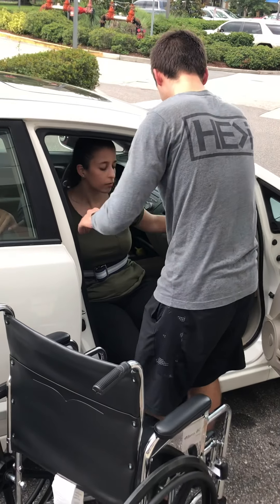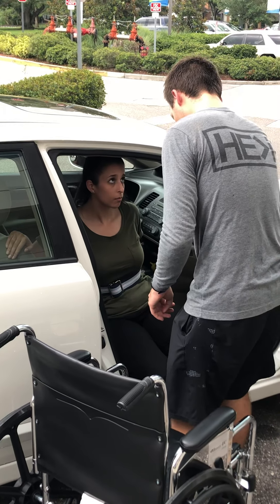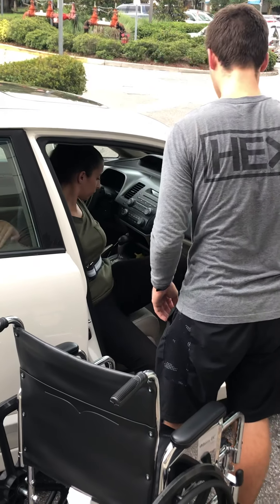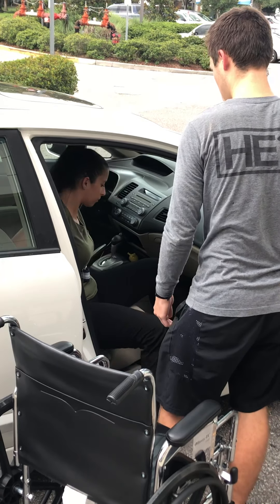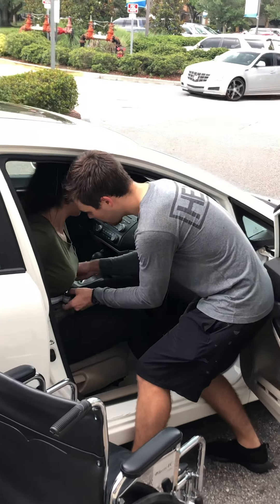Very good. You can move that hand down to the chair now. We're going to swing your legs into the car one at a time. So the left leg, go ahead and put it into the car. Same with that right leg. You can lean forward and take that gait belt off of you.